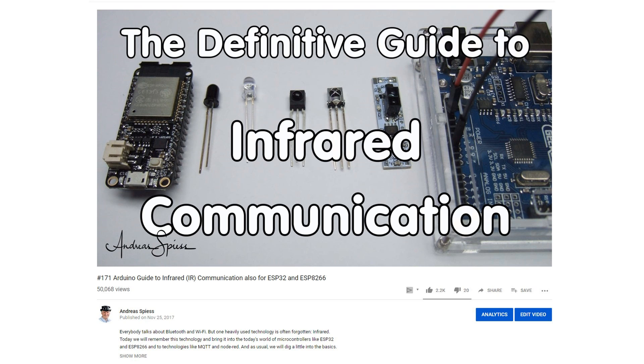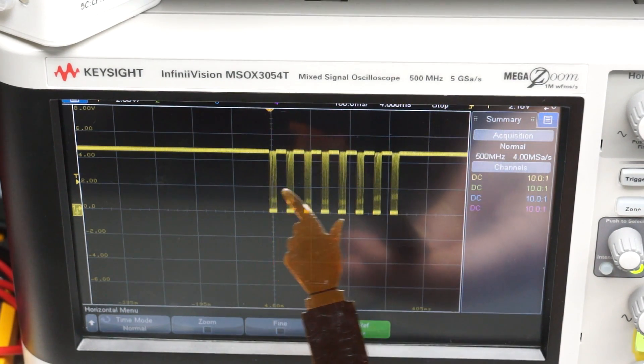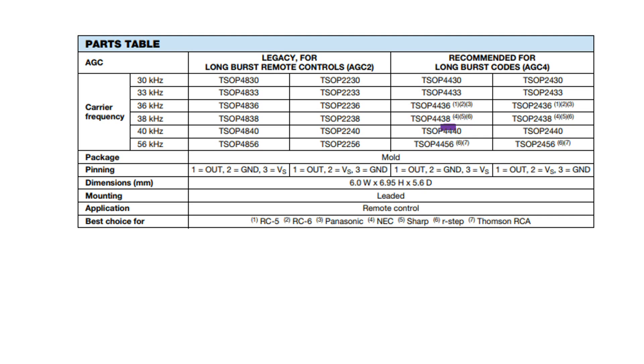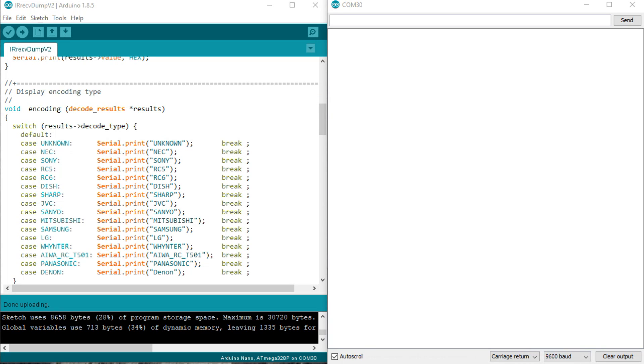Receiving IR signals is quite easy — you find the details in video number 171. Most devices use a 38 kHz carrier and modulate it with a digital signal. Using modulation is necessary to distinguish between our remote signal and daylight. Fortunately, we can buy ready-made parts which receive the IR signal, do some conditioning, and provide a digital signal as output ready for decoding by an Arduino. I use the TSOP4438 for my purpose — I also could have used a TSOP4838 or a VS1838B. The heart of my IR Babelfish is an Arduino Nano, which is smaller than a Uno and can be programmed directly via USB. So I connect the TSOP4438 to the Nano and upload the IRRECdump v2.ino example file.